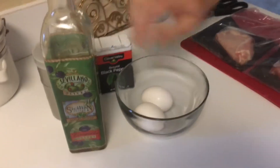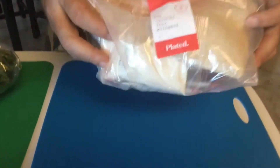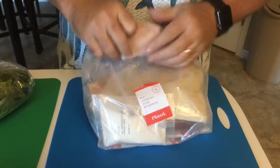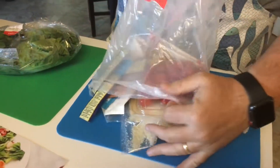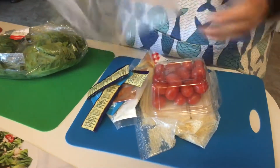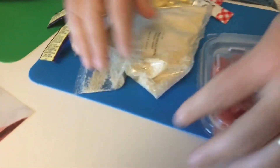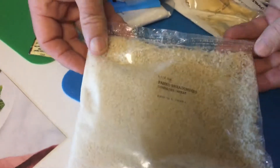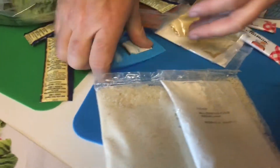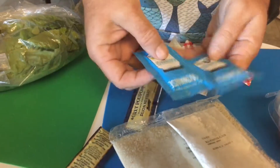Most of the recipes don't require eggs, but this particular one — the crunchy pork Milanese — does. You can see it's packaged with the name on it. I always use the bag for all the little containers we've cut up. Right here are the great tomatoes.